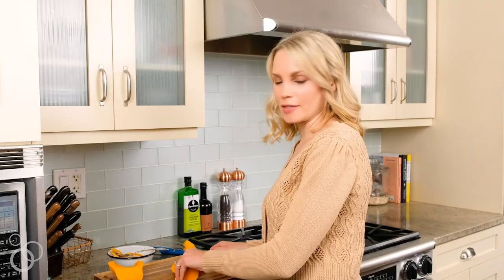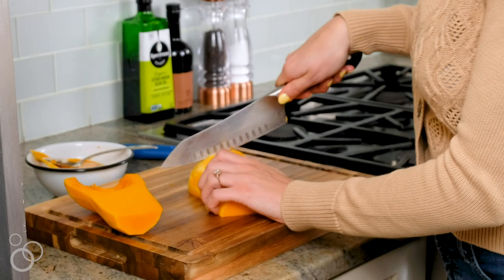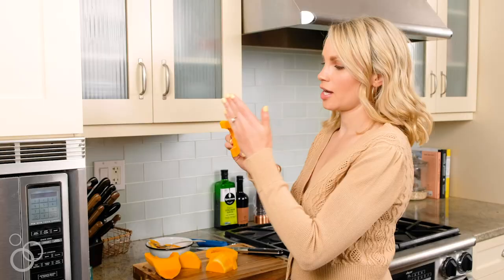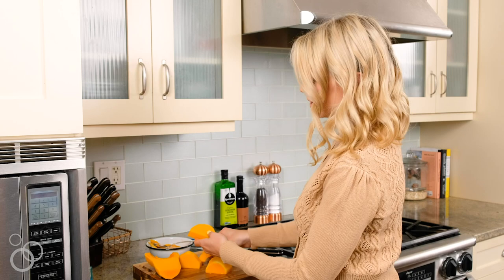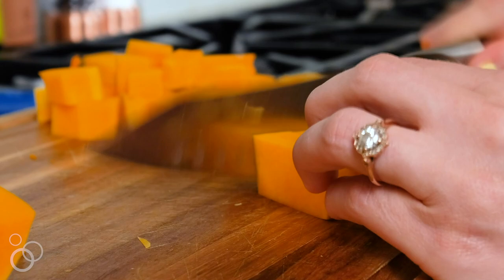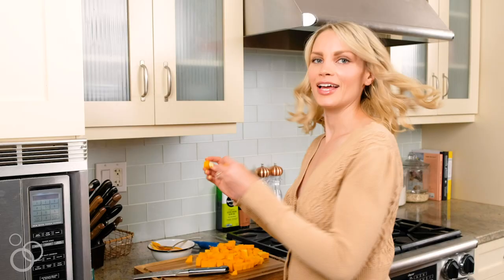Flip it so that it's flat side down and simply cut it into one-inch sections. For the pieces where we scooped out the seeds, just cut into one-inch sections — it's super easy. For the other pieces, cut them into sections and then cut them horizontally, and voilà — we have perfectly cubed butternut squash.